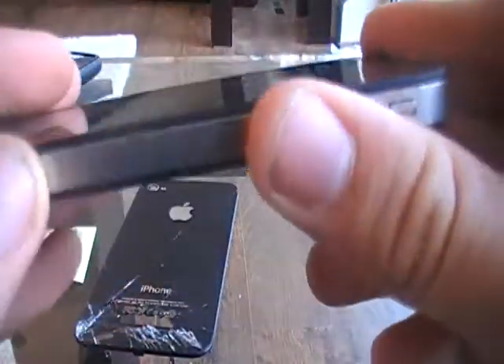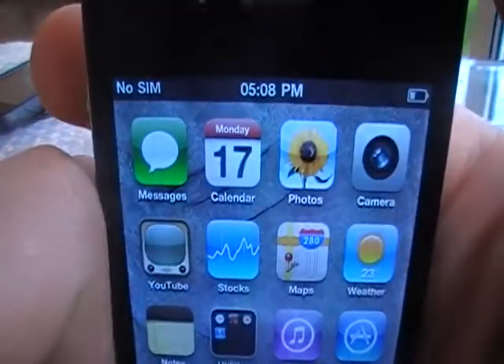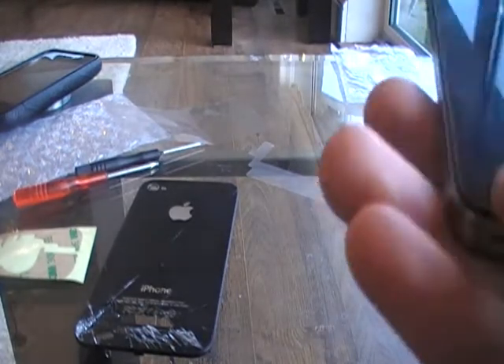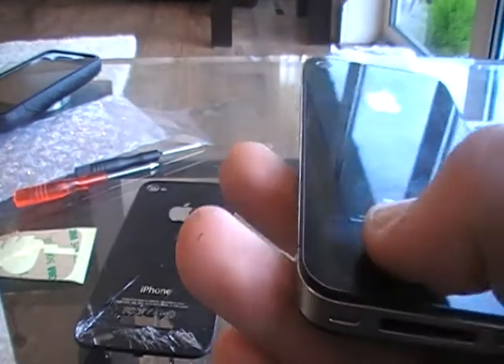This iPhone will actually be listed on eBay in a few days, so if you're interested just send me a message and I'll send you a link, or I'll put it in the description. I'll also put a link in the description to the back panel I purchased for this repair.